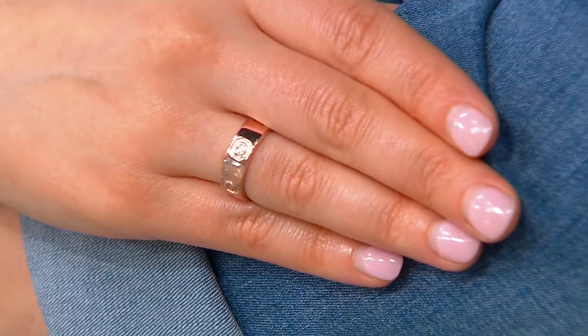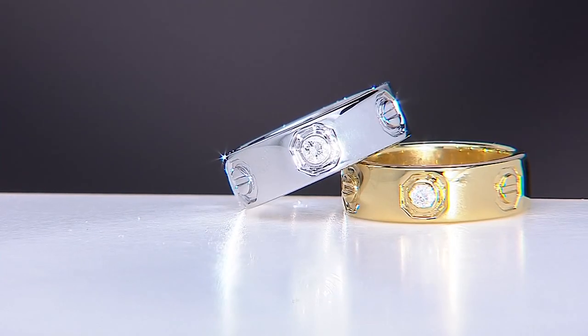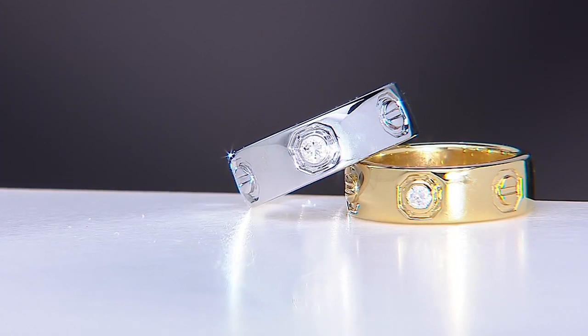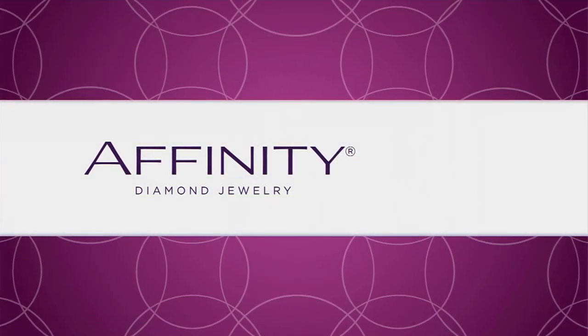Mother's Day and Father's Day — get this for Mom for Mother's Day, and pick one up for Dad too. Get the matching rings — wouldn't that be awesome? There you see on Sam she's got that 14-carat rose gold over sterling silver. We also have it in sterling silver and 14-carat yellow gold over sterling silver. Sizes 4 through 11 available, 0.10 carats of high-quality Affinity diamonds. We're saving over $48, and we're about 18 minutes away from these beauties.